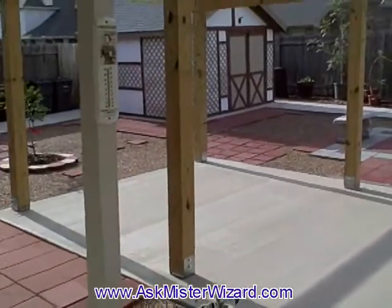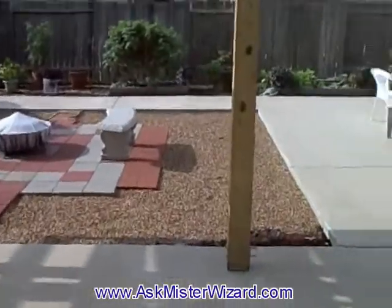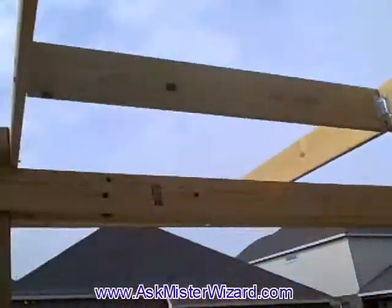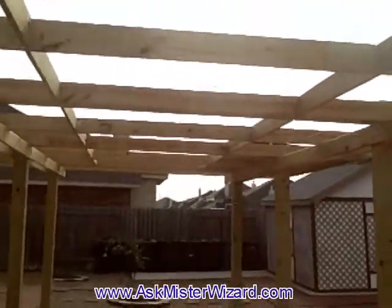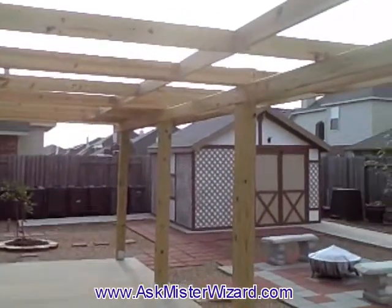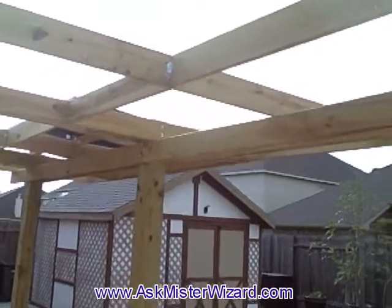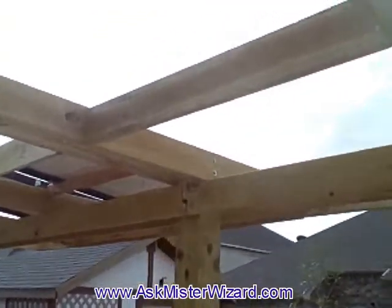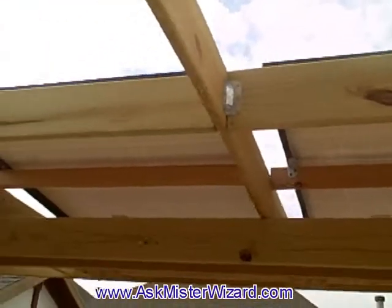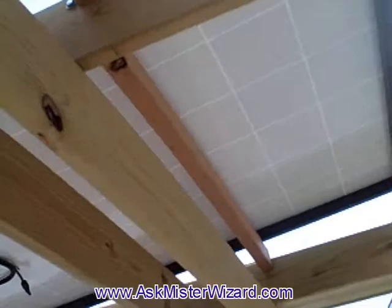Stepping outside of the house I immediately enter the patio covered by the patio cover we talked about. Here's the general tour, starting at the end farthest from the solar panels. Now approaching the solar panels — they're up in the corner, the sunniest corner I could find. Eventually I hope to have as many as 16 solar panels here, but right now I've just got these two in the corner.